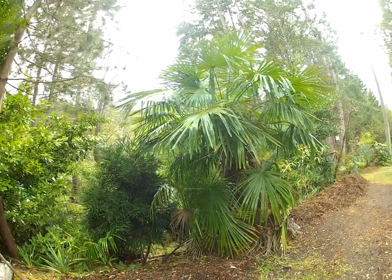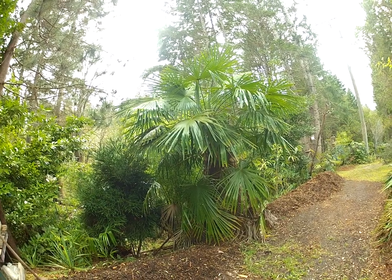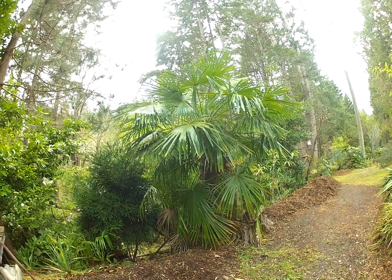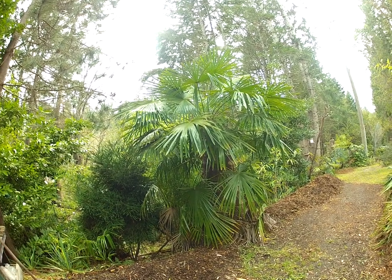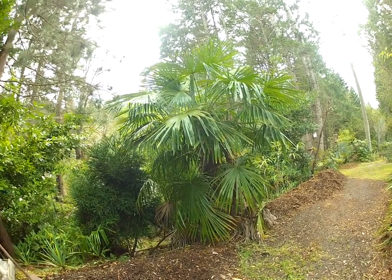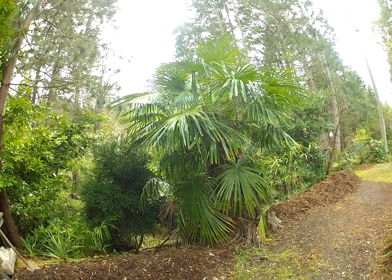Winter has never ever harmed these palms in this garden. They just breeze through — not a problem at all, especially these locally grown ones from local seed. That's what we grow here: local palms from local seed, harvested here on Salt Spring Island.